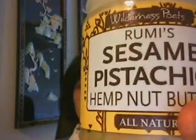Hi, this is Tune here. Welcome to our Raw Review Series. Today I want to share with you Rumi's Sesame Pistachio Hemp Nut Butter from Wilderness Poets. Very unique name, don't you think?